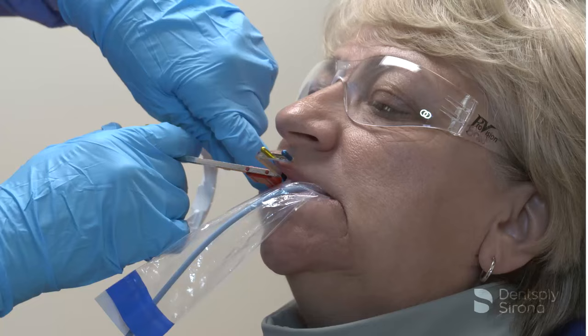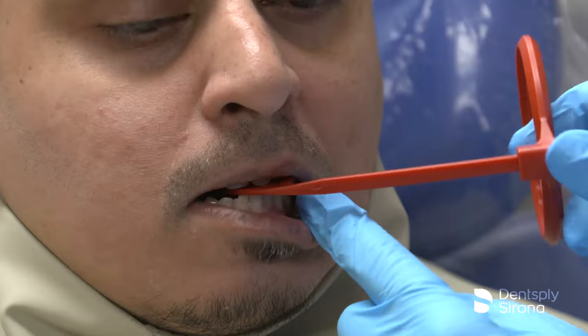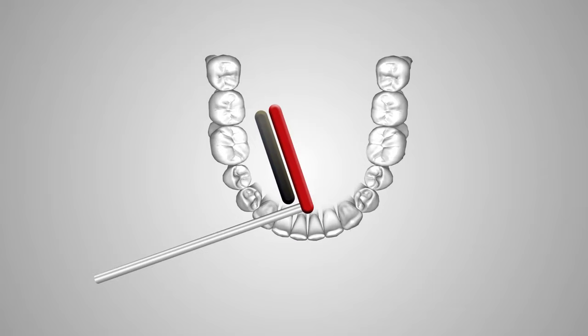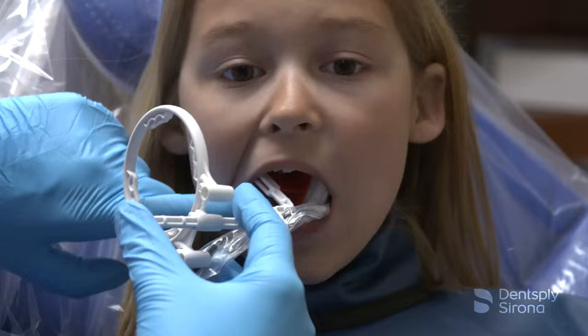Bitewing radiographs are considered part of the routine dental assessment. It may be five to seven years between full mouth sets, and bitewing X-rays are an important diagnostic tool to monitor disease and health during this time interval. To properly detect caries and periodontal disease, it is essential to capture open contacts between teeth and maxillary and mandibular bone levels. It is important to ensure that the central ray is perpendicular to the image receptor. Placement for the premolar bitewings will often require an adjustment of the sensor to capture the distal of the canine and avoid overlapping. On premolar bitewings, center the image receptor behind the second premolar.